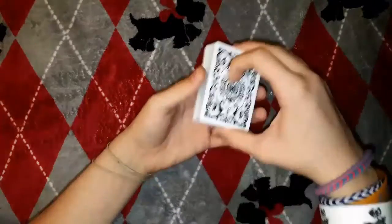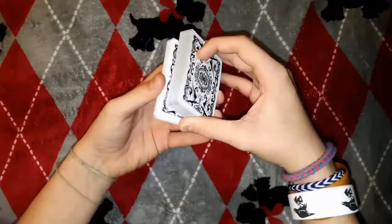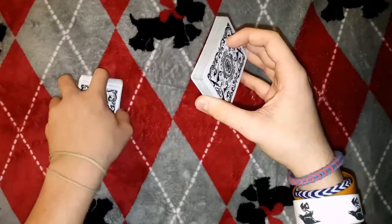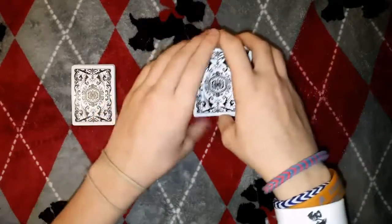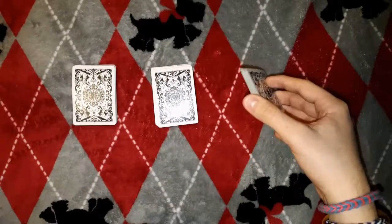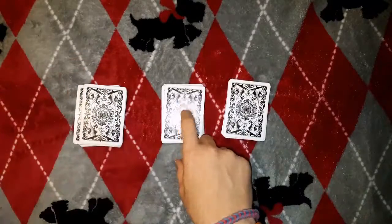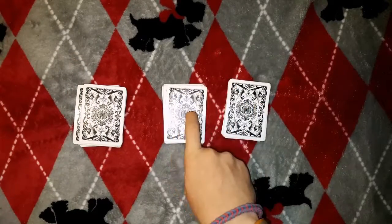Now what you want to do is deal the cards into three piles. Take some of the bottom packet and place it to your left, take some of the top packet and place it in the middle, and take the rest and place it to your right. This makes it so the top packet with your memorized card will be in the middle.